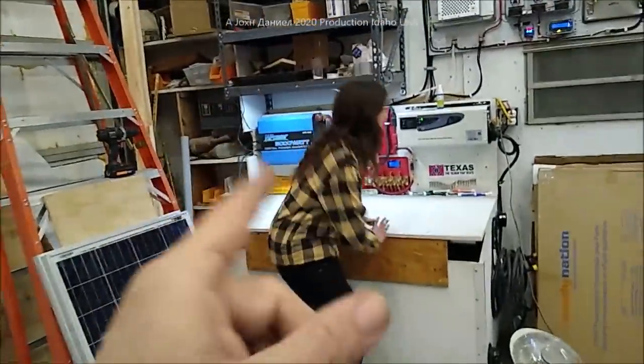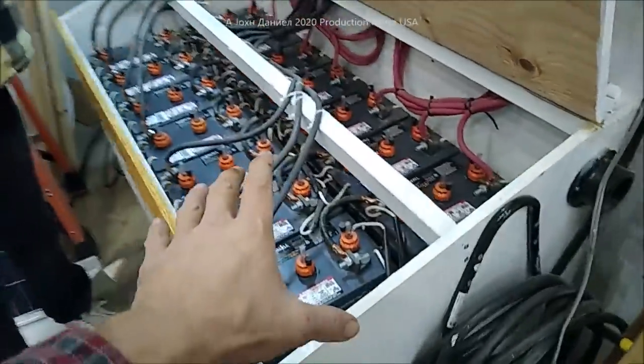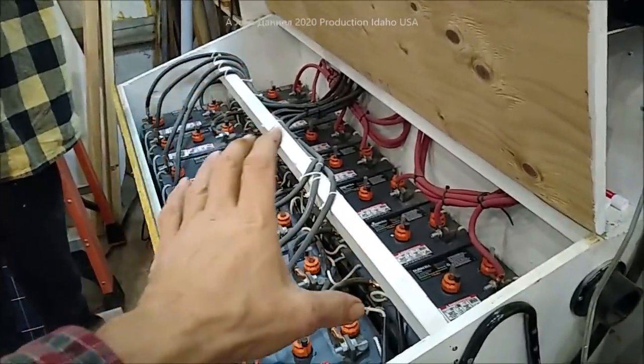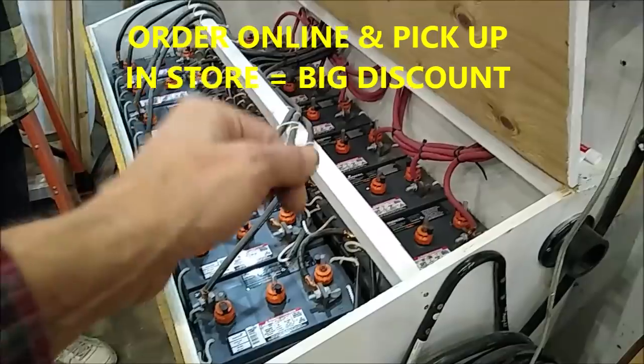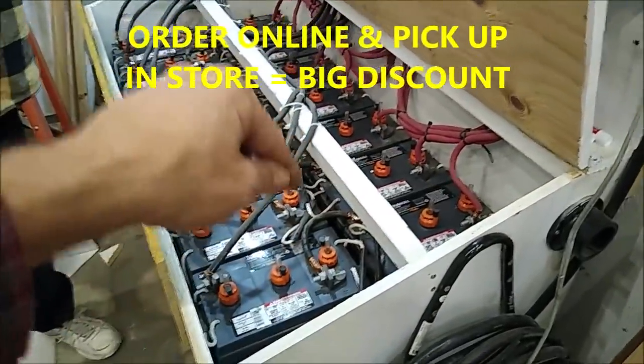Below the video I'm going to put a link. You go to that link and if you buy these online or order them online, you can get the specs and a lot of details on these. These are made by East Pin. Below the video is a link that'll get you there, and you can get them for 10% off the whole order that way.